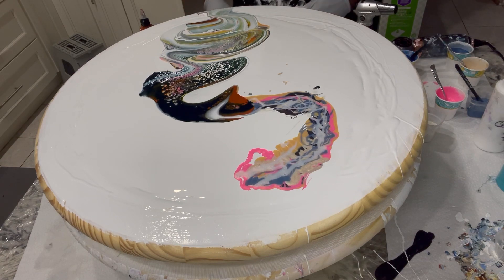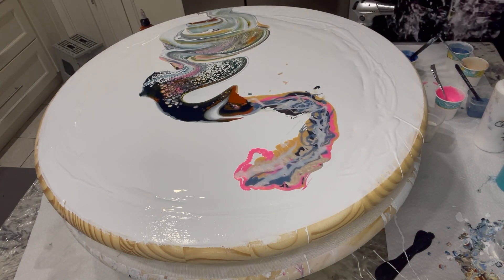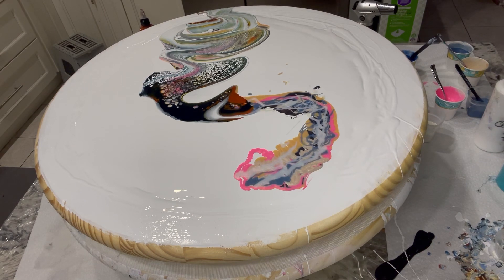Actually I think I'm gonna just swipe in the middle, and then at the top I'm going to add more color.